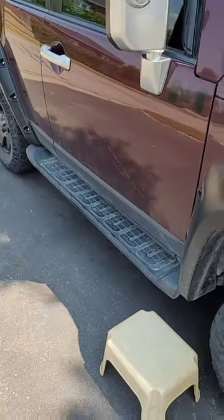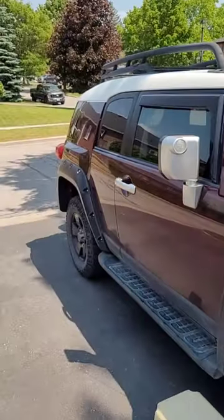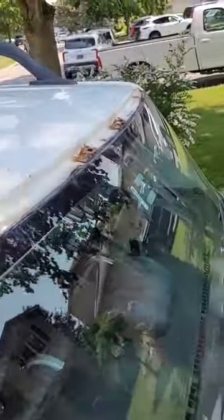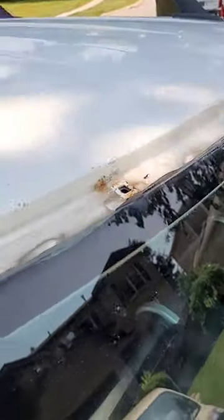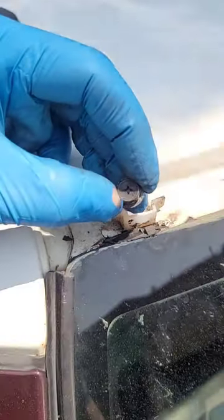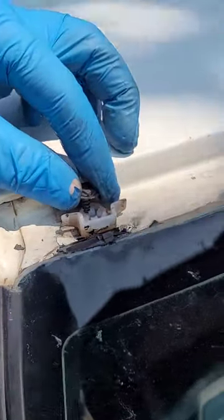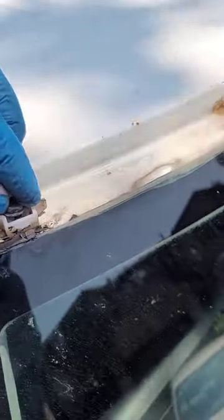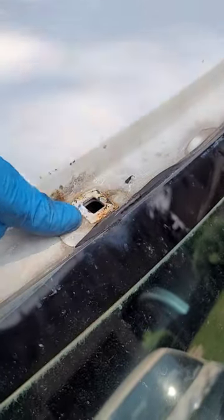We have a 2007 Toyota FJ Cruiser and the trim piece has come off the top. When you look at these clips, there are four clips in total and they're held in with screws. These screw in here, hold that in place, and they just fit in these square holes.